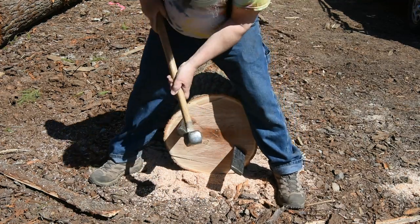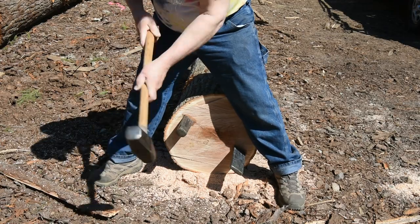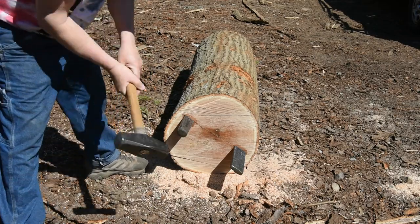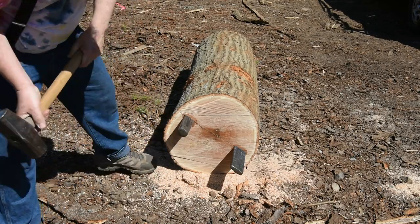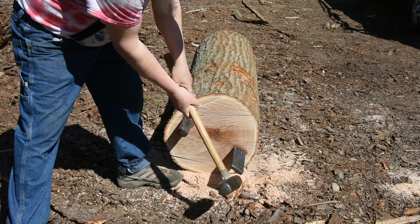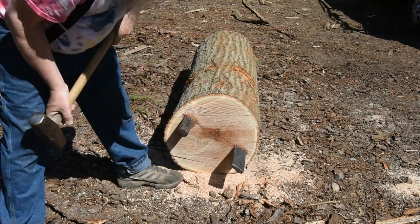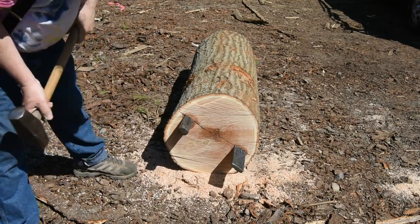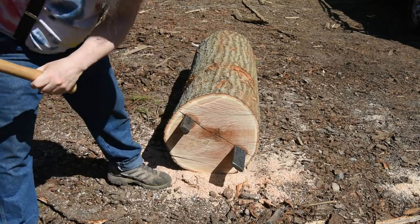Now I've got the two wedges started in that scored line. I tend to put these right out near the outer part — not right in the sapwood, but near it — and drive them in tandem. You can maybe even see the water beginning to come out where the wedge goes in.